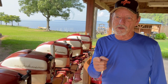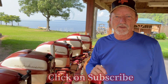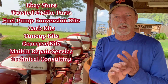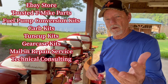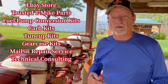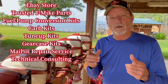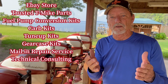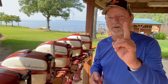Thanks for watching the video. If you enjoyed it, please click subscribe and tell all your friends about T Mike's Vintage Outboards YouTube channel. I have dozens of links below in the description — you can find my eBay store, my trusted T Mike parts where I make kits for fuel pump conversions, carburetors, magnetos, and gear cases. There's also a link for my mail-in repair service and technical consulting for vintage motors. Keep the requests coming in and I'll keep making the videos. Remember: here at T Mike's Vintage Outboards, we're doing it one motor at a time.